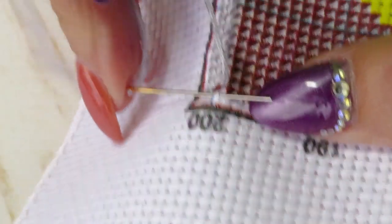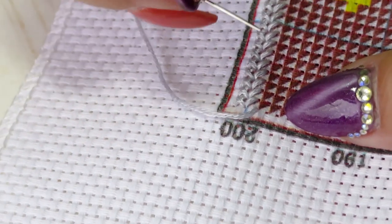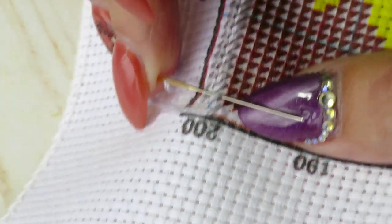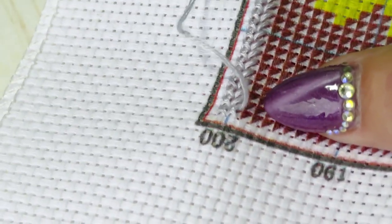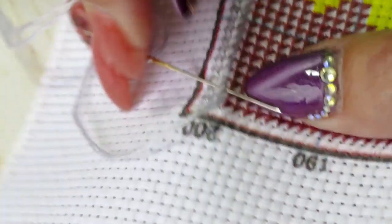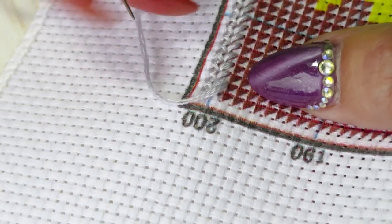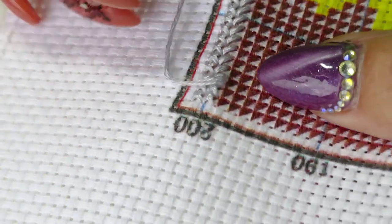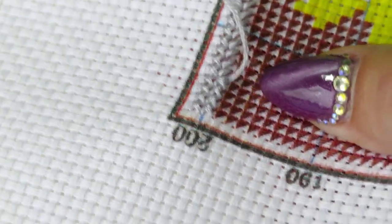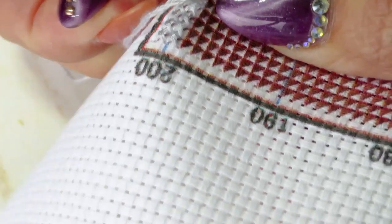My mom never cross stitched with any hoop or frame - she always did it the old-fashioned way. If she had a big fabric to work on, she would pinch the fabric between her knees - put one leg on top of the other and hold the fabric between your knees. It's actually really comfortable to work that way. Maybe one day I'll show you. Make sure all your stitches lay down in the same direction for cross stitch or beaded cross stitch.